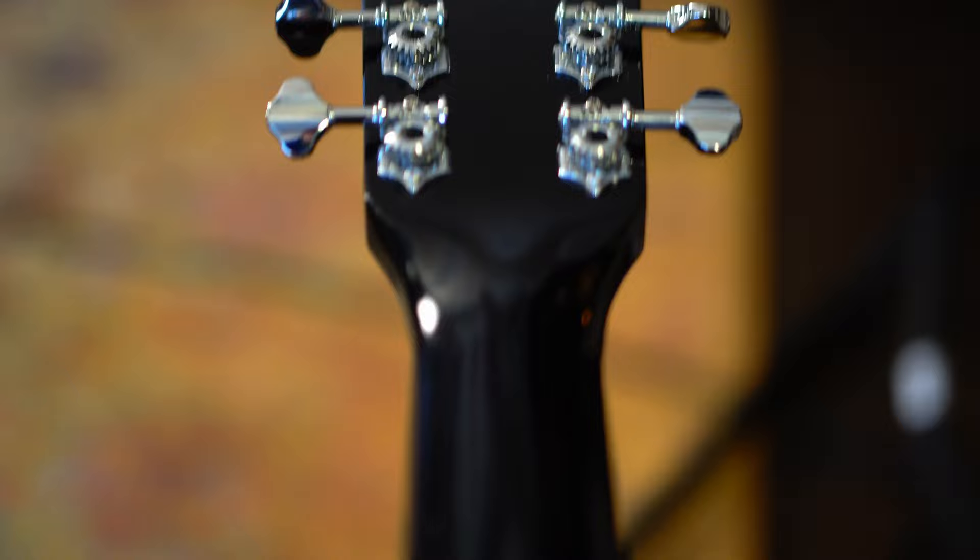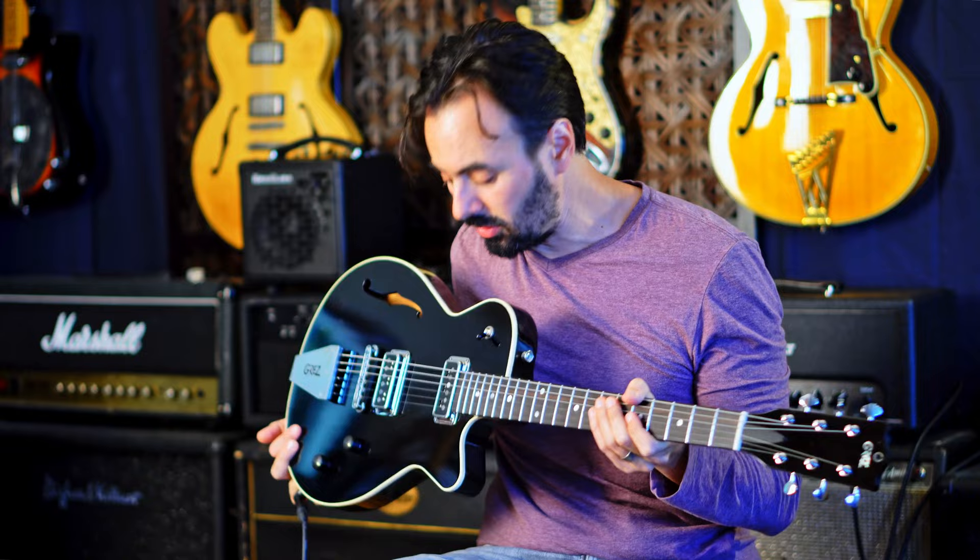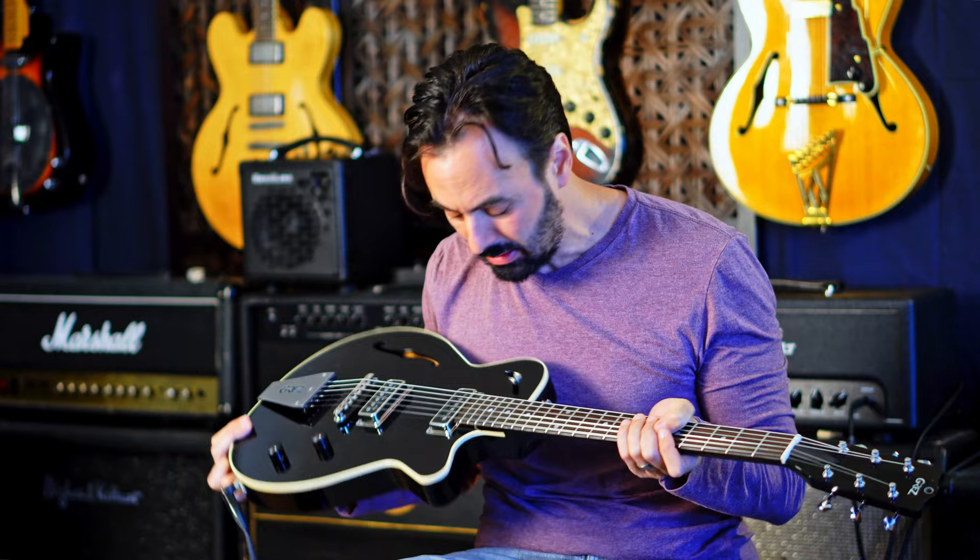It has a nitro finish. The body size is 1.75 inches thick and 13.25 inches at the lower bout. It's a badass guitar. It's light as a feather — it weighs under 5 pounds or just around 5 pounds.